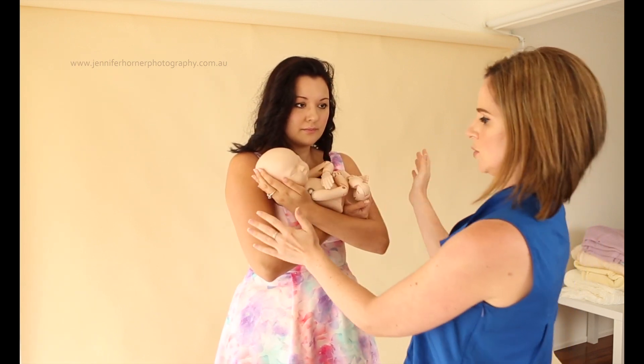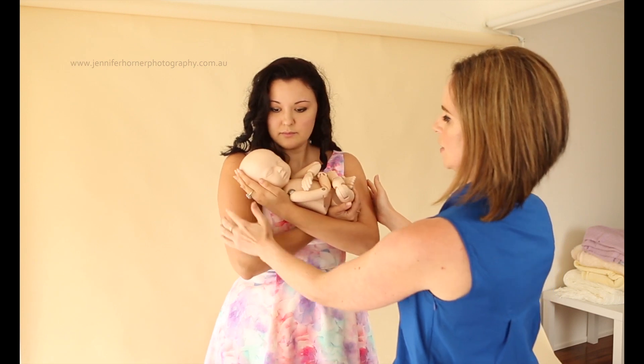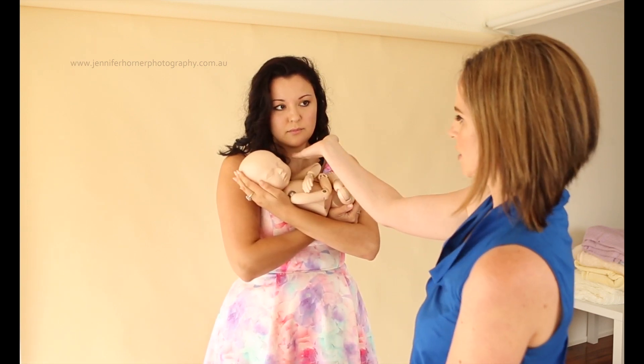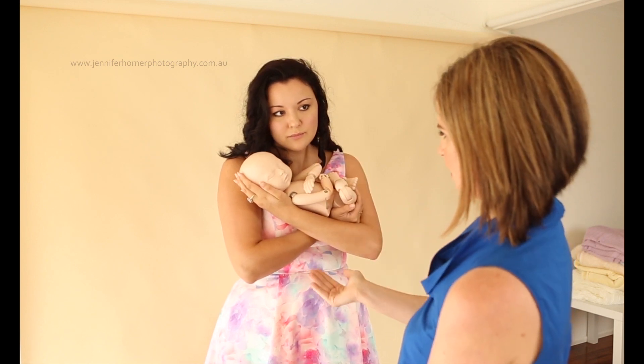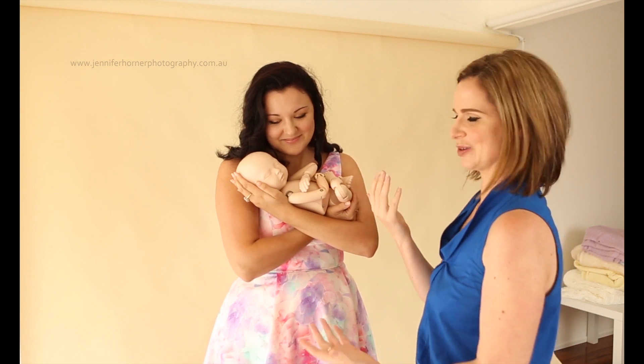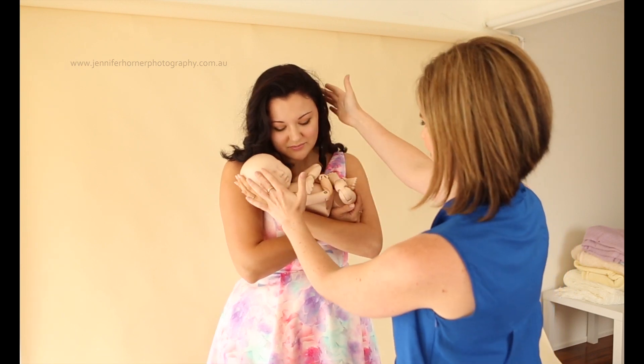The baby is facing towards the light, so I just angle mum a little bit so that the lovely light comes down and hits the baby's face. Then you just say to mum: just bring the chin out and down. You almost feel like you are turtlenecking — you feel a little bit awkward when you are doing it, but it looks great in photos. So out and down, over baby, just like that.